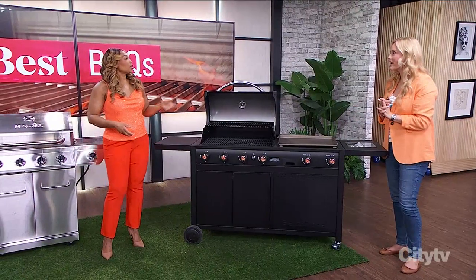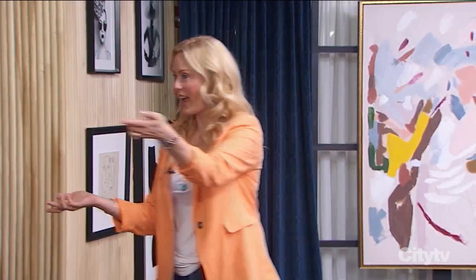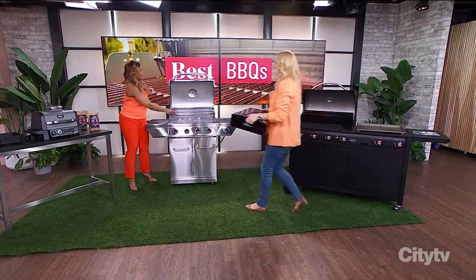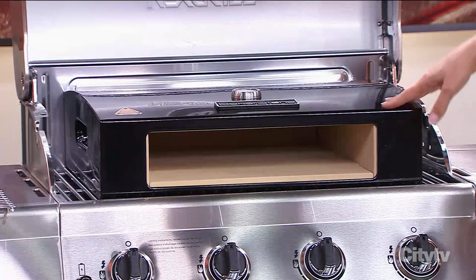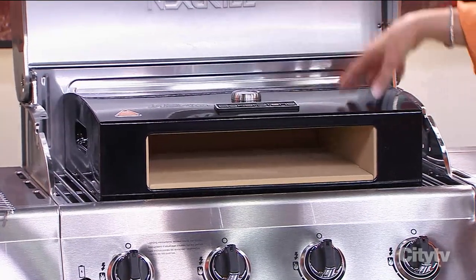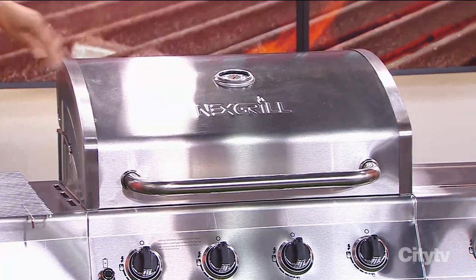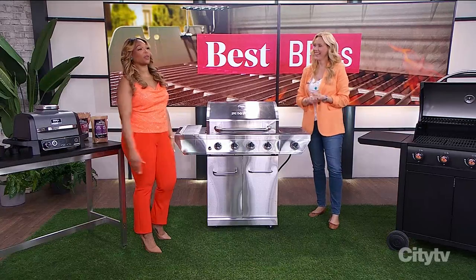Now let's talk accessories. If you already have a grill but want a pizza oven, Home Depot sells the Bakerstone pizza oven as a separate attachment. It fits inside your existing grill or barbecue, so you can have your pizza oven without buying a whole new grill. You can truly have your pizza and eat it too!